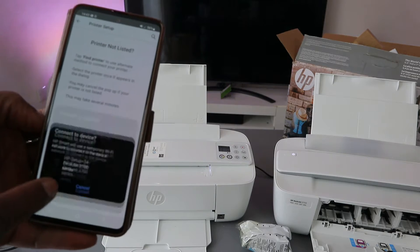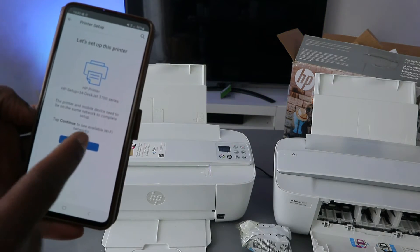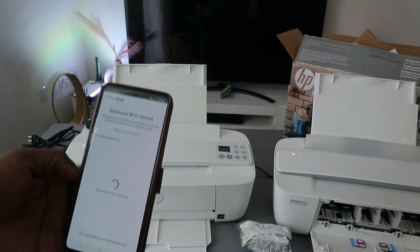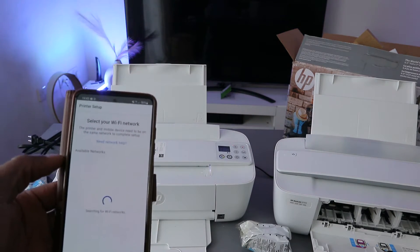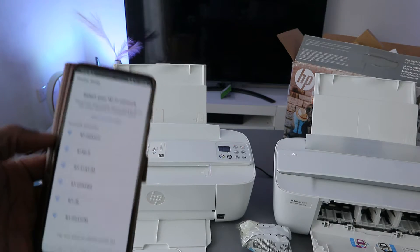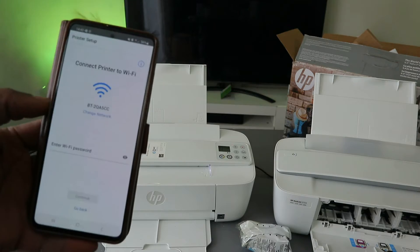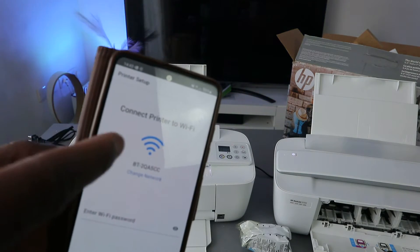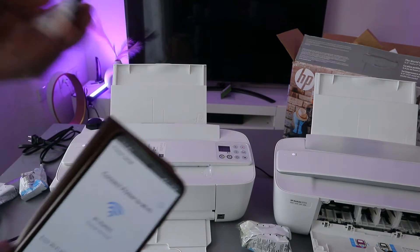Connect the device to HP using a temporary Wi-Fi — you can see HP Setup HP 3700 series. Select it. Once the printer is found and communicating, select continue. It will then pick up the available network. Select the particular network to connect the printer to Wi-Fi.